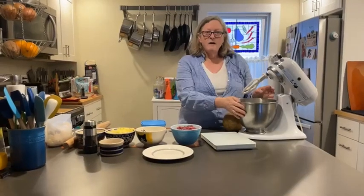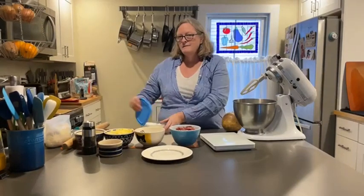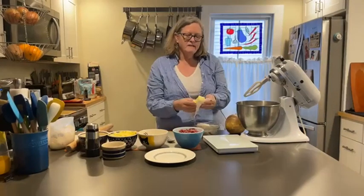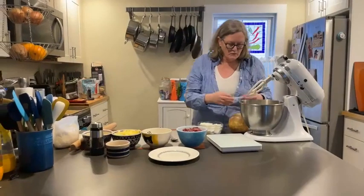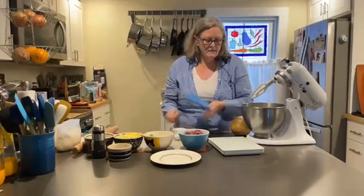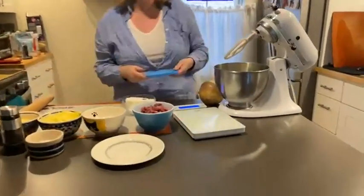I have weighed out 500 grams of flour with a teaspoon of salt. Now I'm going to add the secret ingredients: lard and butter. It takes 125 grams of butter — mine is softened. Normally with pastry I'd say use cold butter and cold lard, but in this case it is room temperature. And then I'm going to weigh out 120 grams of lard.